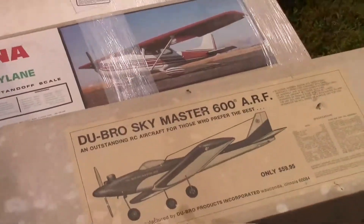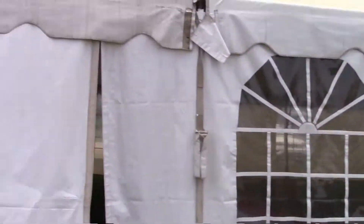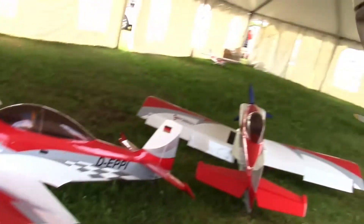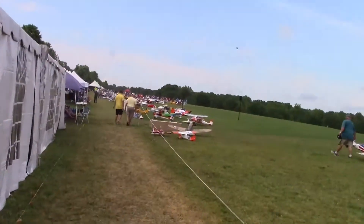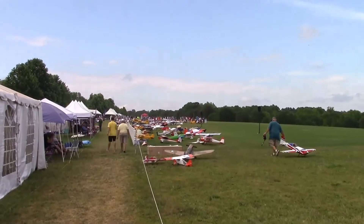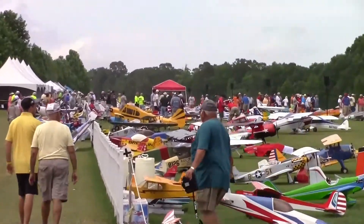A lot of old planes right here. Okay, getting close now — we're at the main tent right here. I don't know what's in here, let's see. A few big planes, a few things hanging around, but this is the main gas powered flight line down here. And a lot of stuff right there — I see a really big hub.